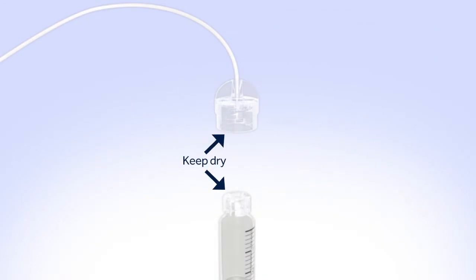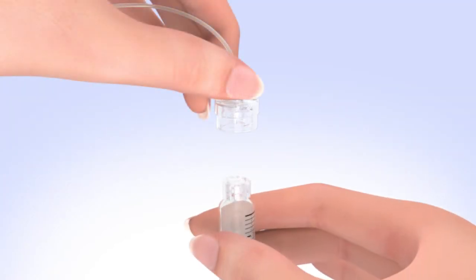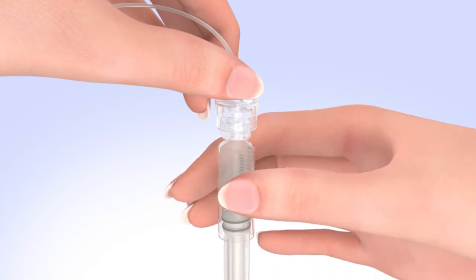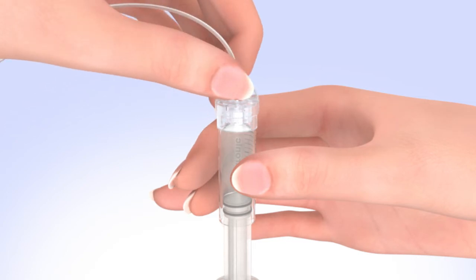Make sure both the top of the reservoir and the inside of the tubing connector are dry before connecting them. Liquid can temporarily block the vents on the tubing connector, which may result in the delivery of too little or too much insulin, causing hyperglycemia or hypoglycemia. If any liquid has gotten on the top of the reservoir or inside the connector, start over again with a new reservoir and set. To connect the tubing to the reservoir, hold the tubing by the connector and place it on the top of the reservoir. Find the right position by turning and gently pushing the tubing connector until you feel it slide smoothly in place. Turn the tubing connector clockwise until the reservoir and the tubing connector lock with a click. The tubing connector should not be loose or come apart from the reservoir.